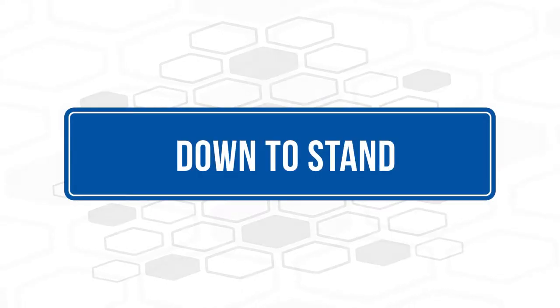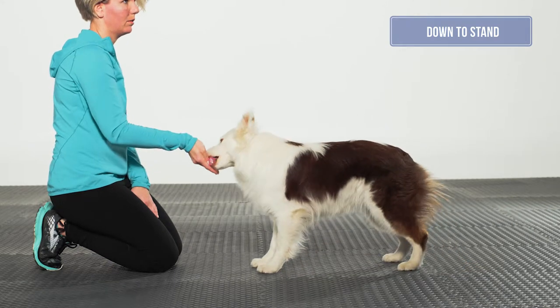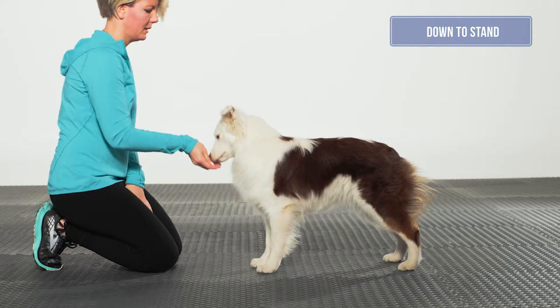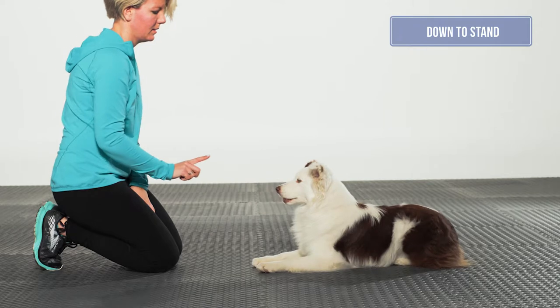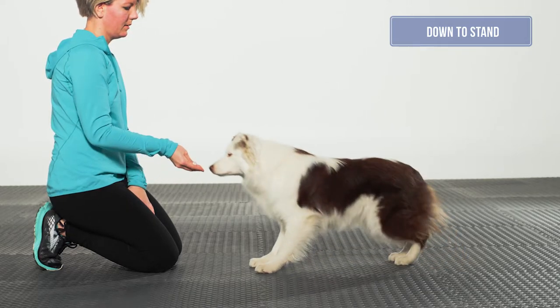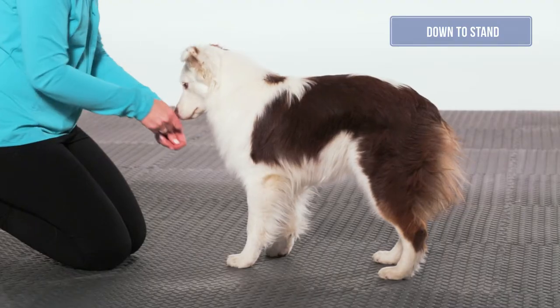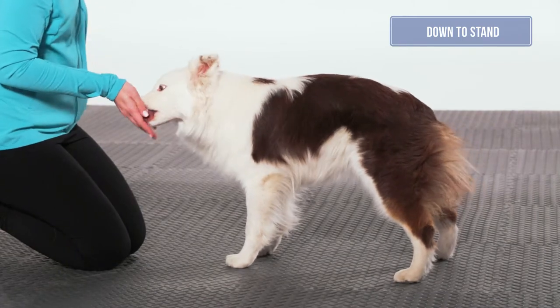Down to stand. It is acceptable to use either a lure or a nose touch to obtain the stand from a down position. The dog should rotate from a down to a stand without moving either front or rear feet, to ensure they are engaging their core and rear assembly in their movement. Performing the exercise on an aerobic bench can encourage the dog to keep its feet still, so that the core muscles are activated during the movement.